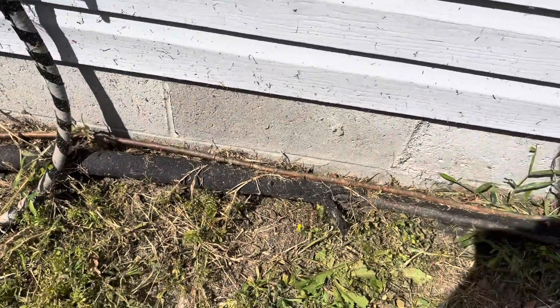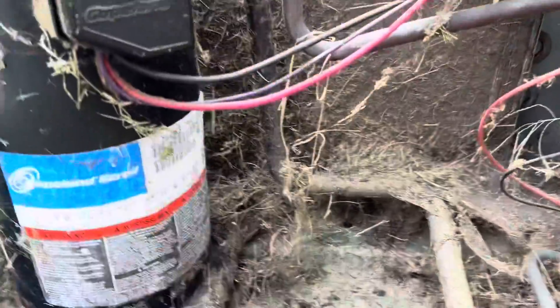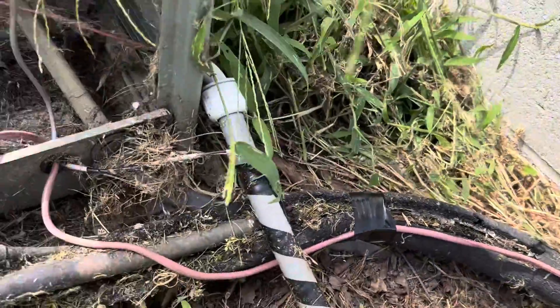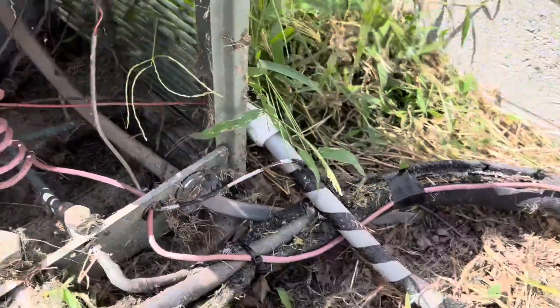I had to do some gardening first to get all the weeds and stuff pulled away so I can tie it to the line without also tying the grass to it. I've got the new stat wire run across — haven't connected it here yet because I wanted to clean some of this out first. It's pretty dirty. Let's see if I can scoop some of this out of here — that's packed in there pretty good. All right, got the thermostat wire done.